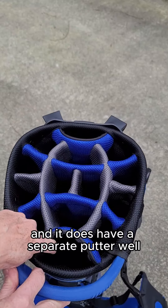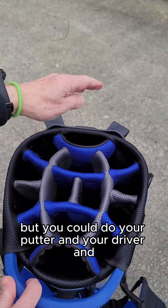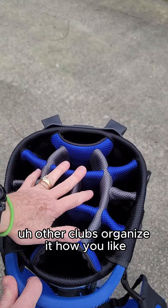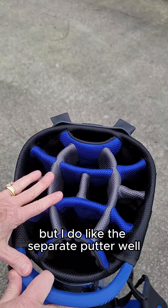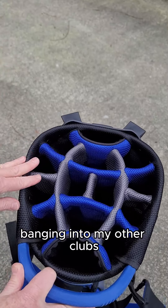It does have a separate putter well. So up here you can do your putter and your driver and other clubs, organize it how you like. I do like the separate putter well — it also helps keep the putter from banging into my other clubs.